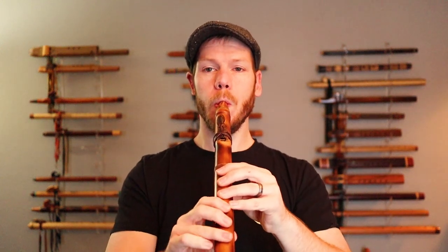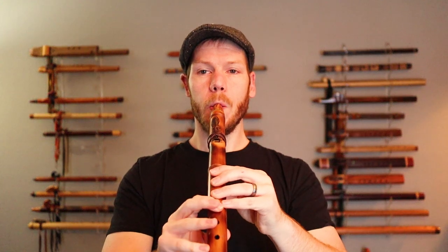This is in the key of A. It does have a wood mouthpiece, but everything else is bamboo. Really beautiful. And even when I tongue those notes, it still gets that little crispness in the voicing of the flute — that's something I really do like in my flutes.